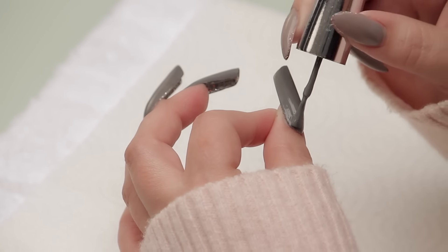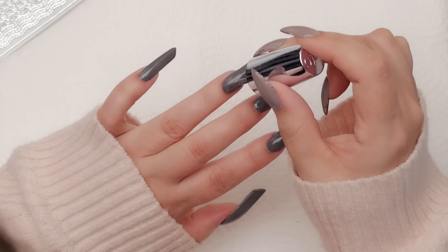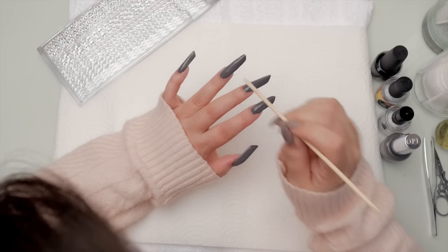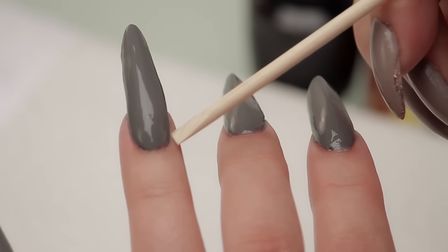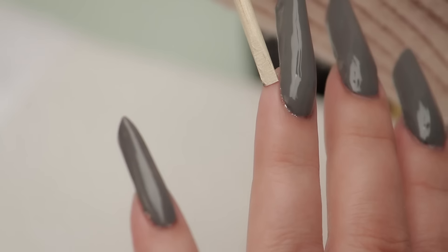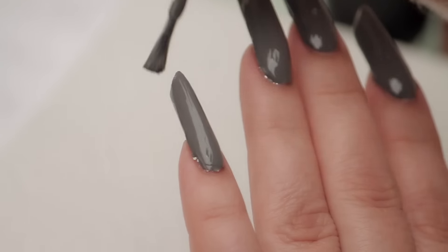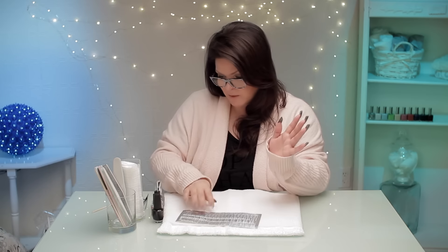I chose the gray because I think it goes really well with the silver decal that I'm gonna put on. And if you make a boo-boo like I just did, take your cuticle stick — it's so tempting to do it with your finger, and I usually do, but I'm trying to be professional. If this is a client, you want to use a cuticle stick. It is drying pretty fast, but this does have a stickiness to it.